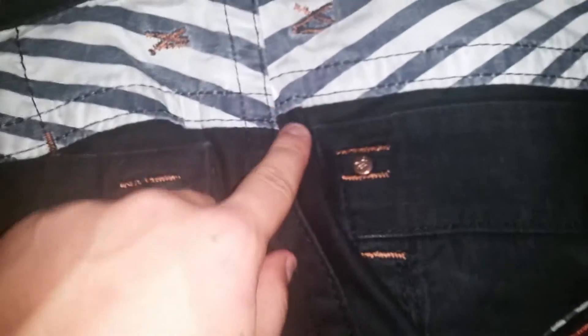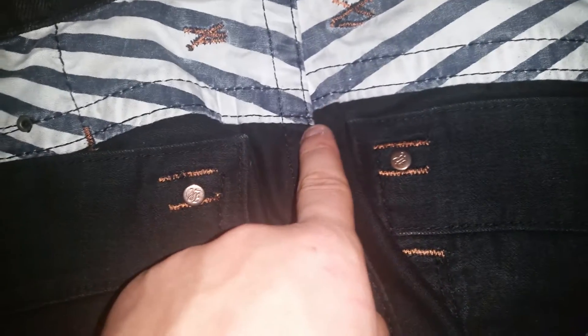This right here will never be lined up — it will always be off-centered. I don't know why, but every real pair I've seen has been off-centered, and every fake pair I've seen has been centered. I've never really figured that out.